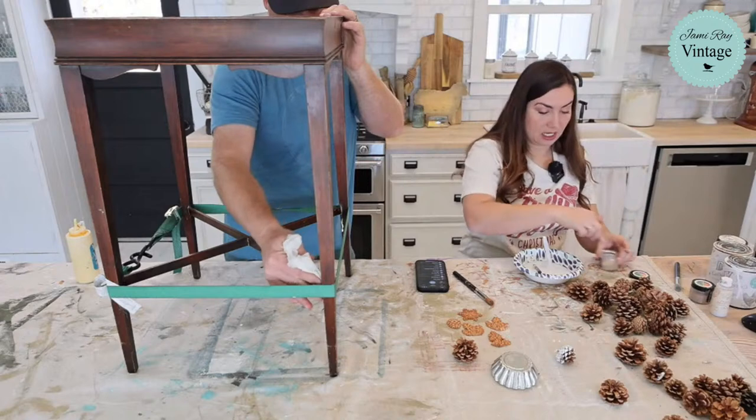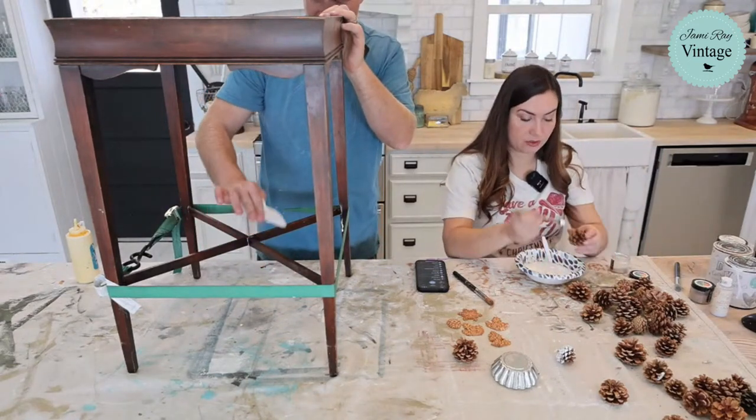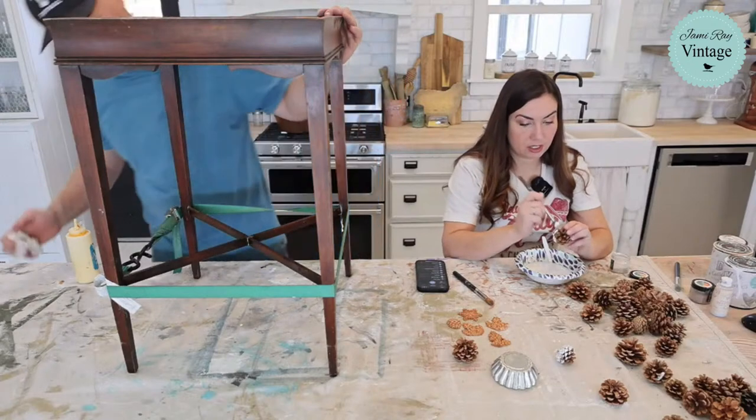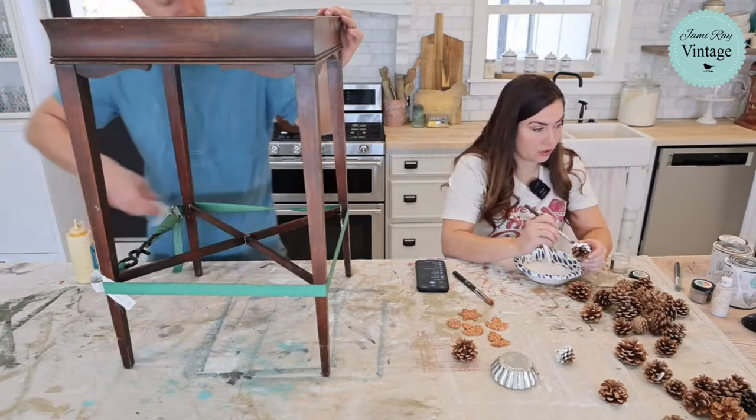I'm thinking I'm going to do some white, some pink, some paint blue. Got to make sure I'm using the right one because I'm notorious for putting the wrong brush in it.